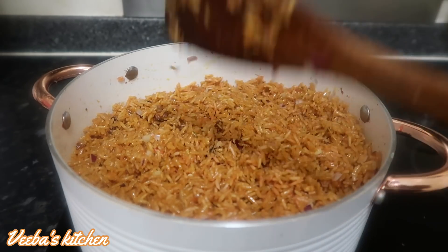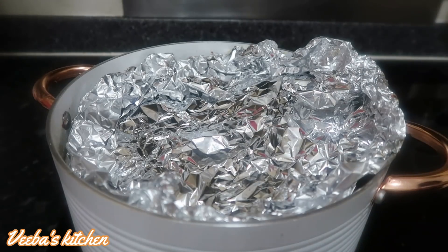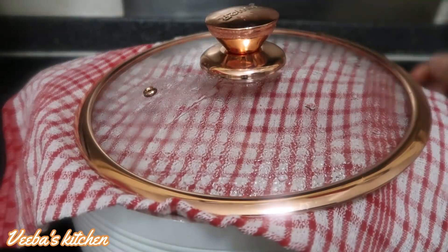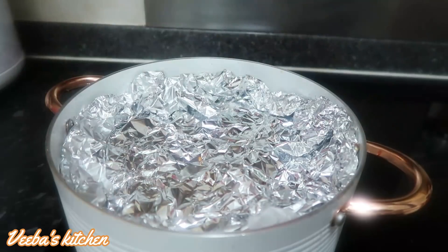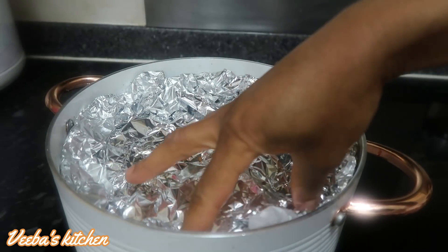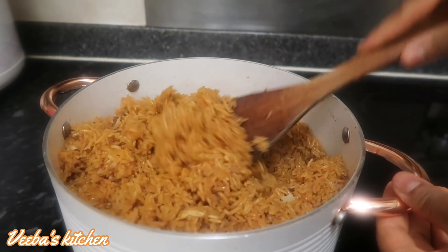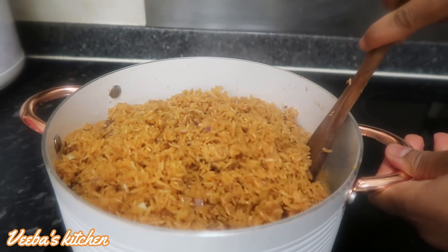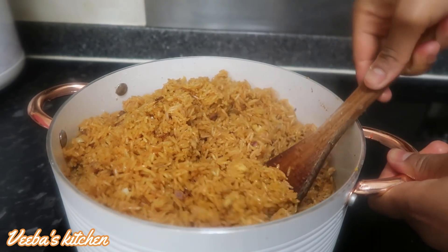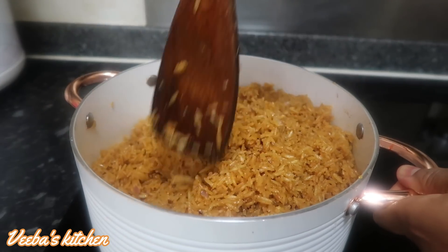Cover it up again with the kitchen foil and napkin for the jollof rice to trap more heat and cook to perfection. Make sure your heat is very low at this stage because you do not want to burn the rice — we only need the heat to cook it, not fire to burn it. Ten minutes later we're back at the final stage: the rice is well cooked and so ready. It's single-grained, non-stick, and the aroma is everywhere — so heavenly, aromatic, and flavorful.